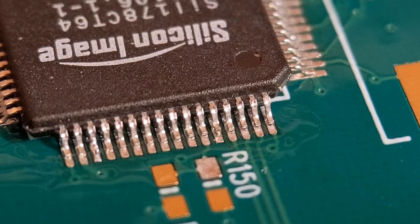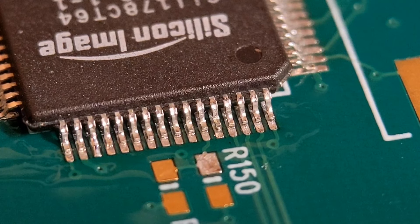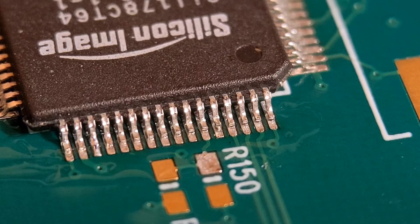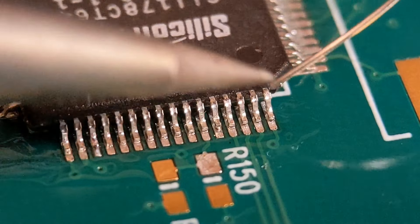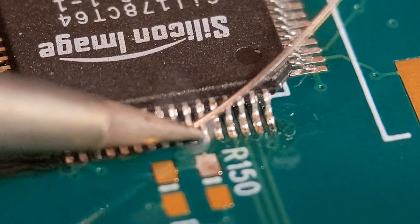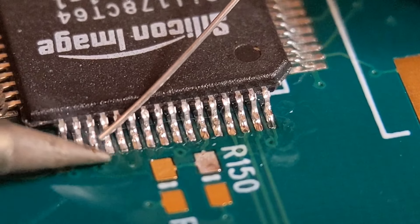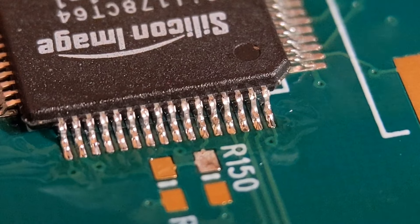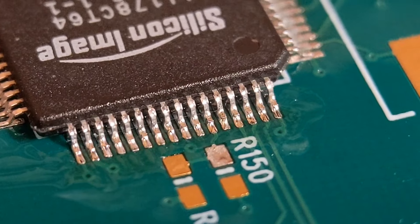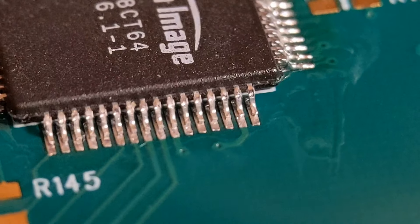Now we get on with the soldering. I'll put a small amount on my iron tip to tin it first, which makes it easier as you go. Just feed it along one at a time. I always like to see the outline of the legs when doing IC joints. This is fairly fine pitch, but not the finest — if you can do this well, you'll be fine with the others. You can still see the outline of all the legs.